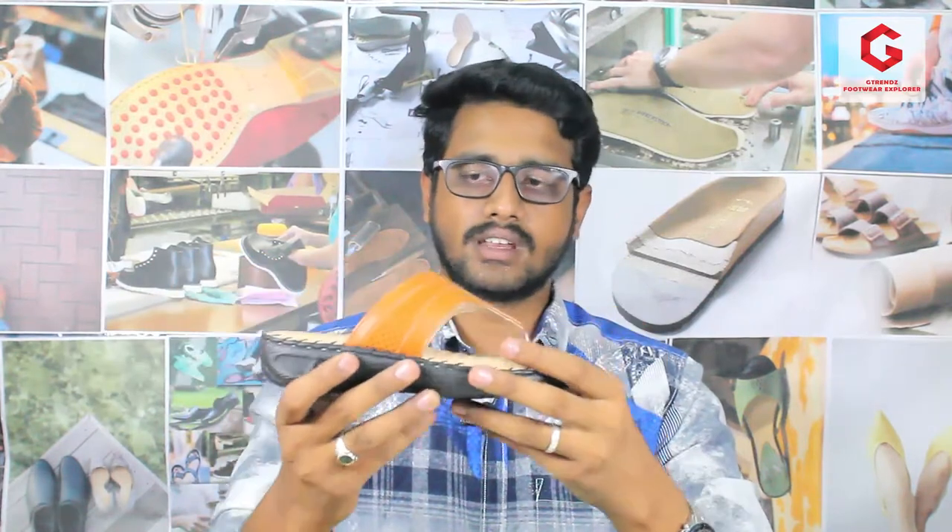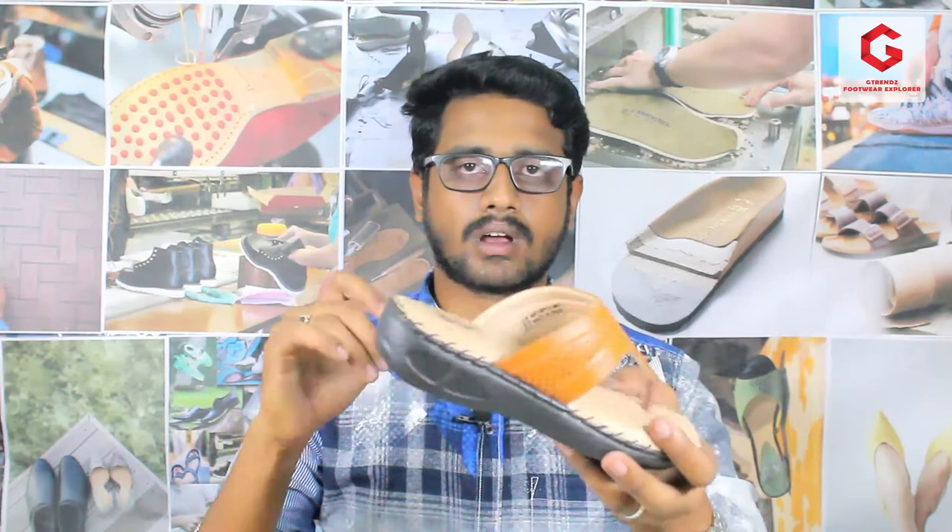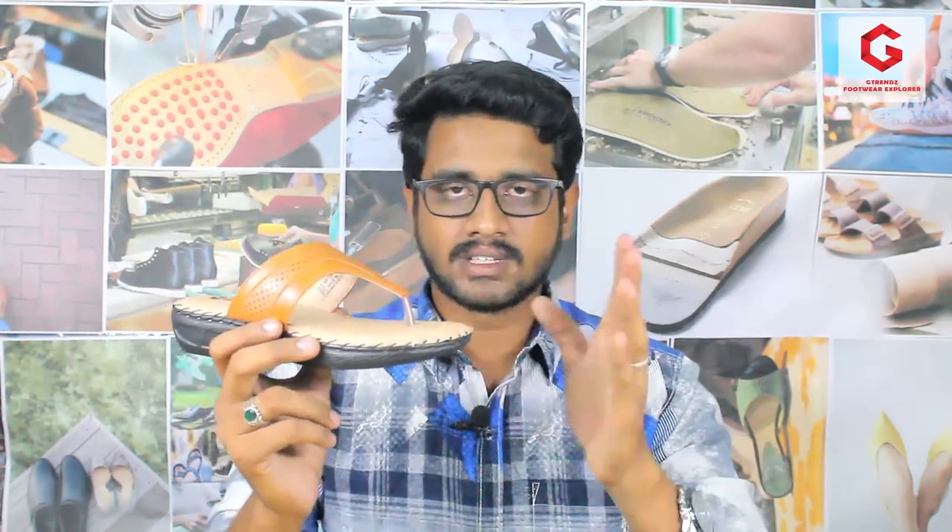This model is in the 499 price range. It will be comfortable as a branded product. This is a proper choice, and we will use this model as well.